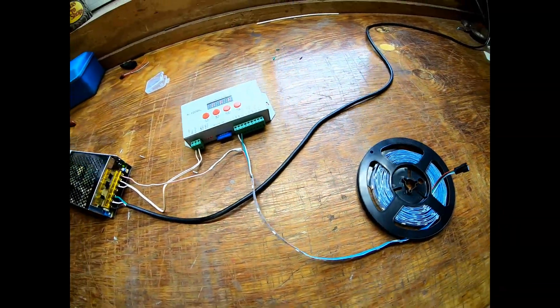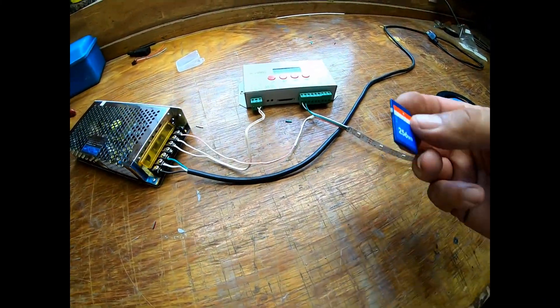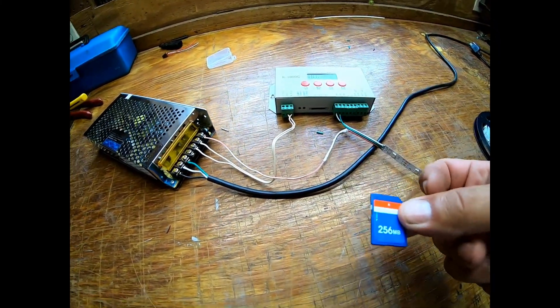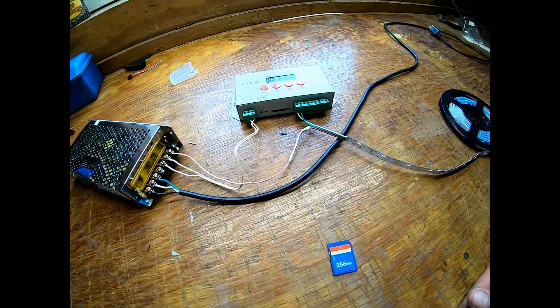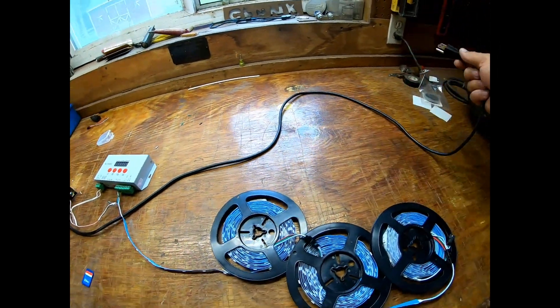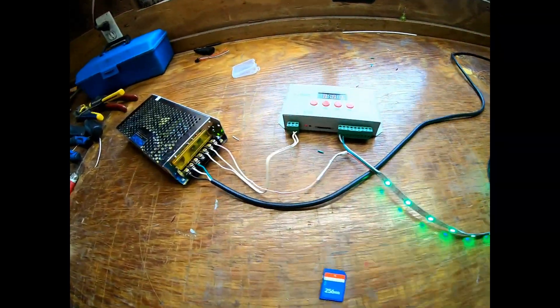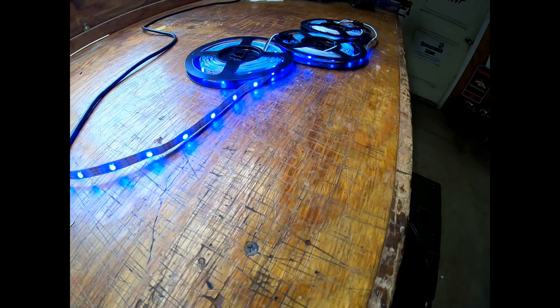All right guys, so after messing with this for a while I pulled the SIM card out and sure enough we had something going on. So here we go — now it's going to work but without that SIM card. Oh! Okay — oh! See you next time.